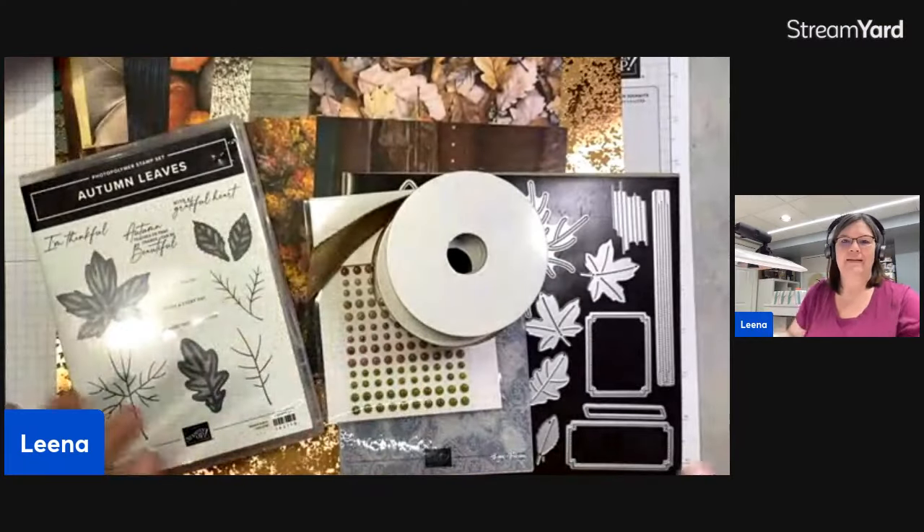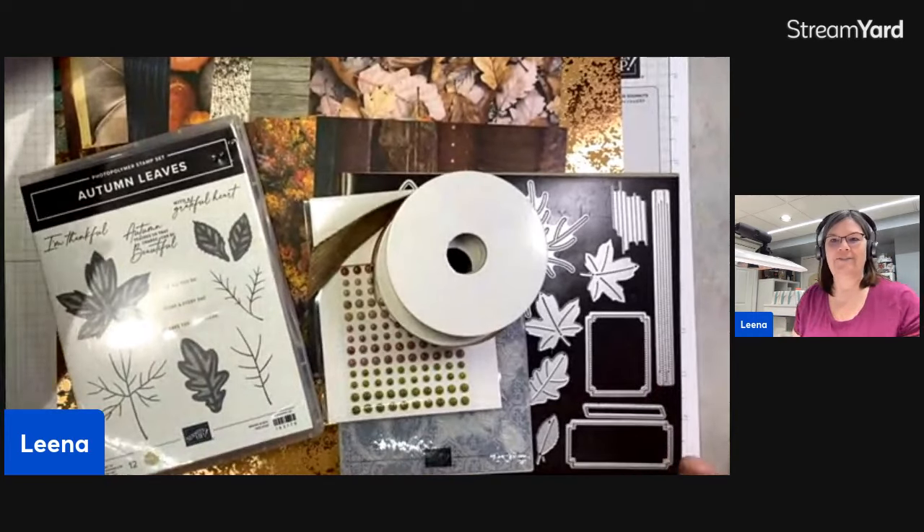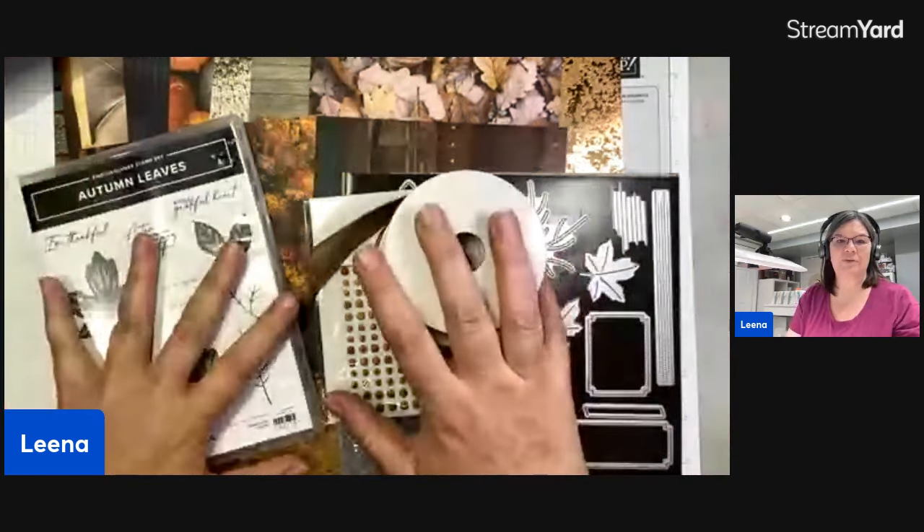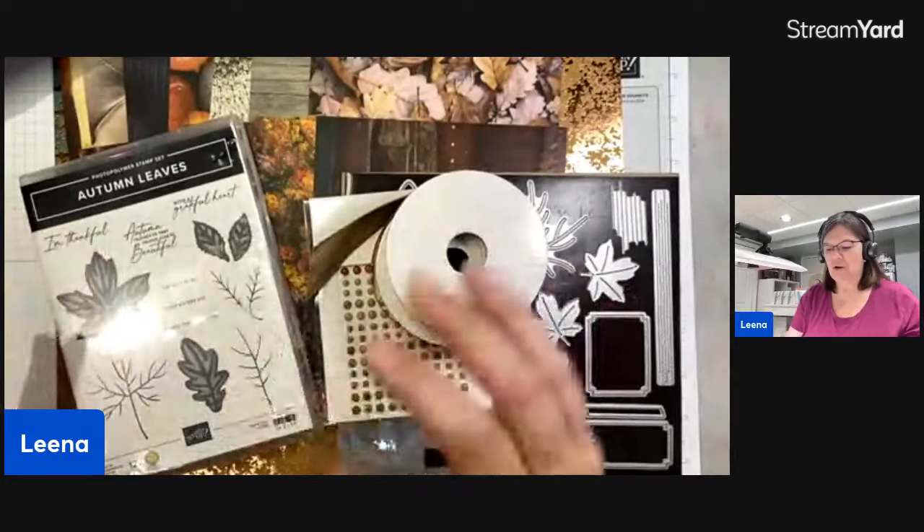Let me bring my desk onto the screen and we're going to get to it. If you are here watching, please say hello — I'd like to know who's watching. I see Louise, Julia, Peggy, Anna, Jean, Sherry, Mary Ellen, Carol. Thanks for sharing, Fania — I appreciate it. We are going to talk about these beautiful products. Let's start — I'll set the embellishments aside for a minute.